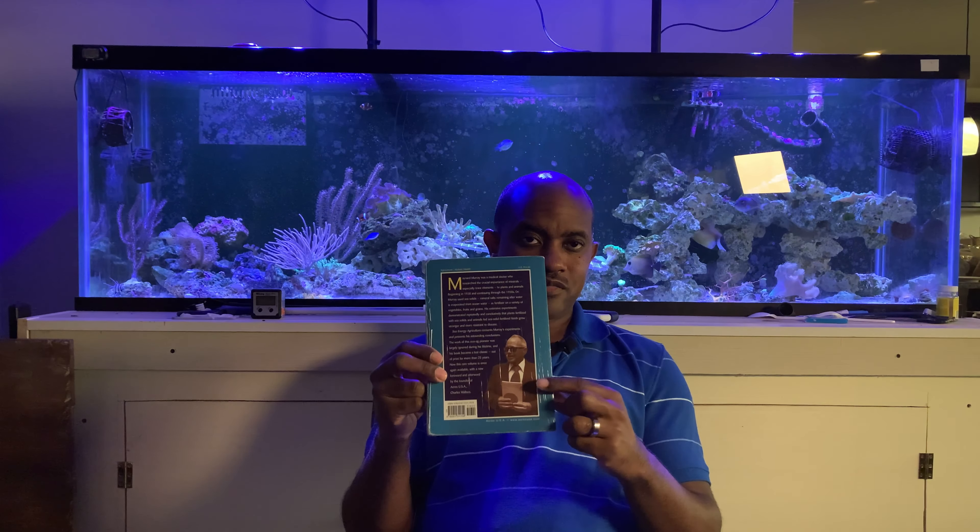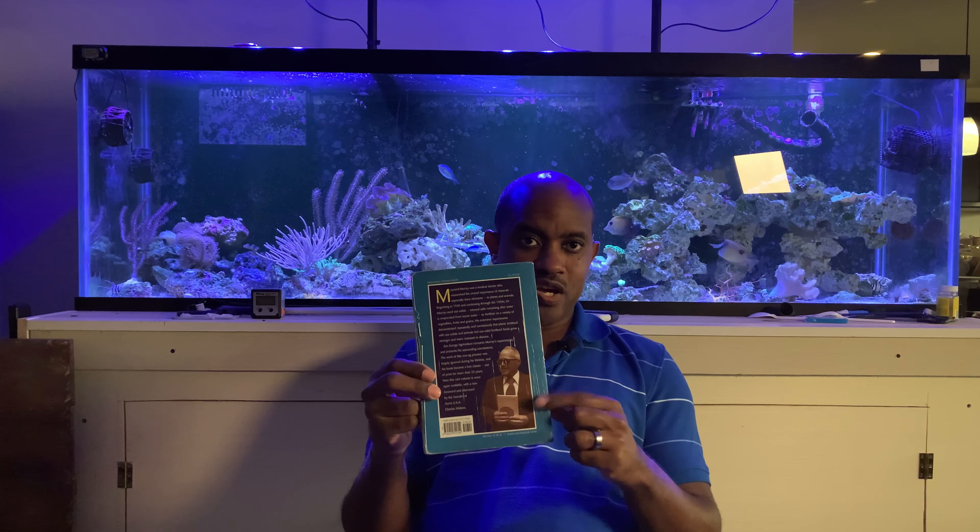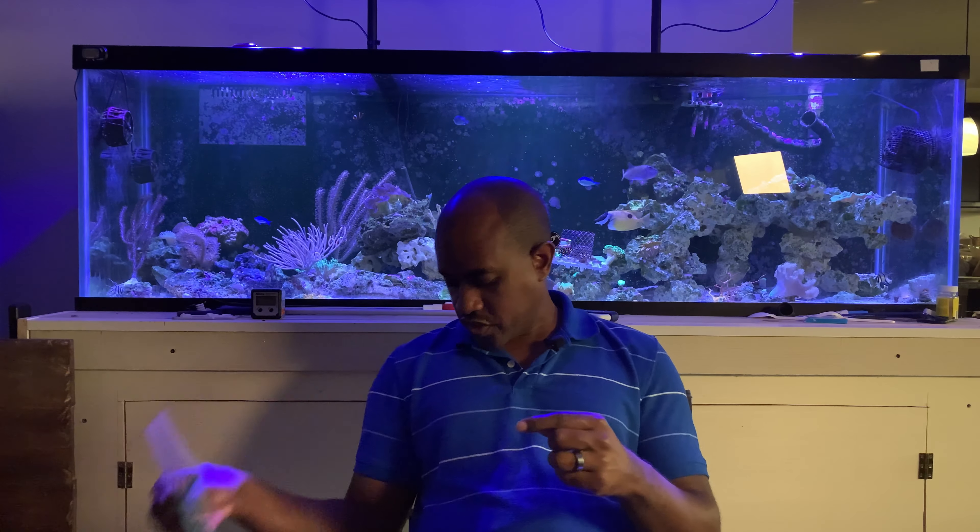I wanted to see how I could make nutrient-dense fruits and vegetables with hydroponics, and that's when I stumbled upon Dr. Maynard Murray. This is one of his books: Sea Energy Agriculture. Dr. Maynard Murray was actually a throat doctor who wanted to understand what it was about seawater that made so many animals living in the ocean more disease resistant, more pest resistant, and able to live for a very long time.